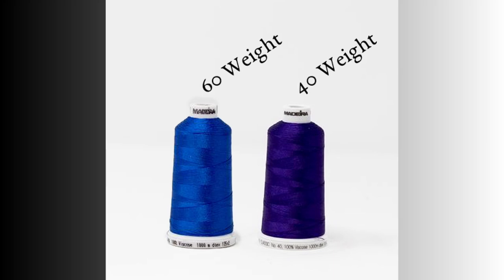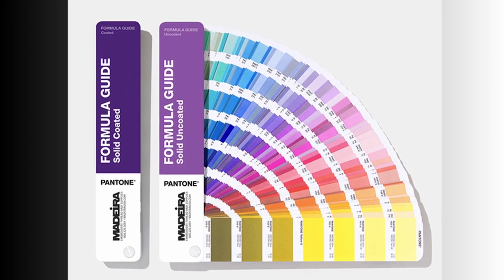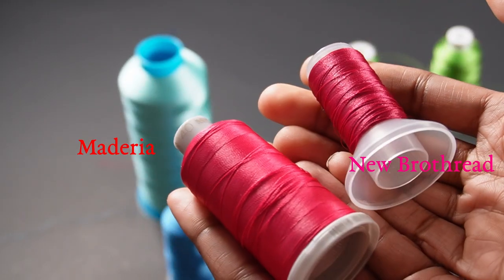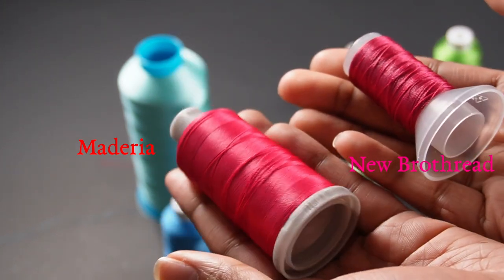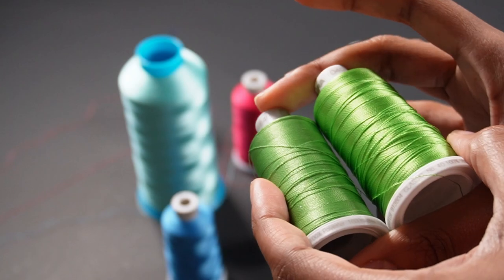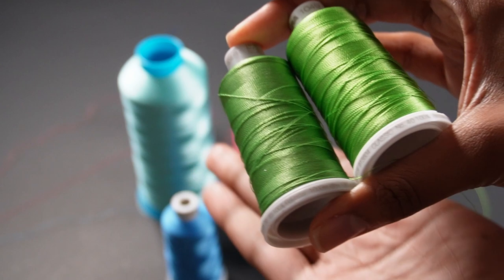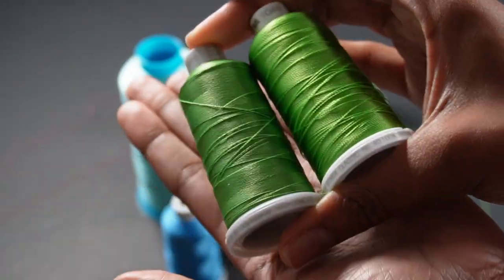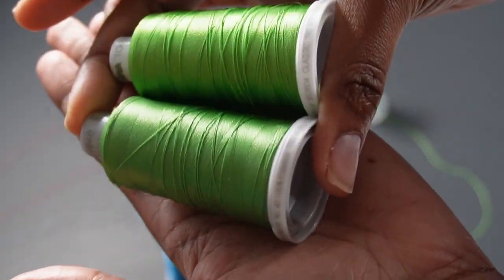Let's recap: thread weight — the higher the number, the finer the thread. We use the Pantone Matching System to match logos to their exact color. Thread colors aren't necessarily consistent between different brands, so you must use a color chart to find the equivalent color. You must also realize there are differences between rayon and polyester thread in the shading of colors, so be very careful when selecting polyester versus rayon.